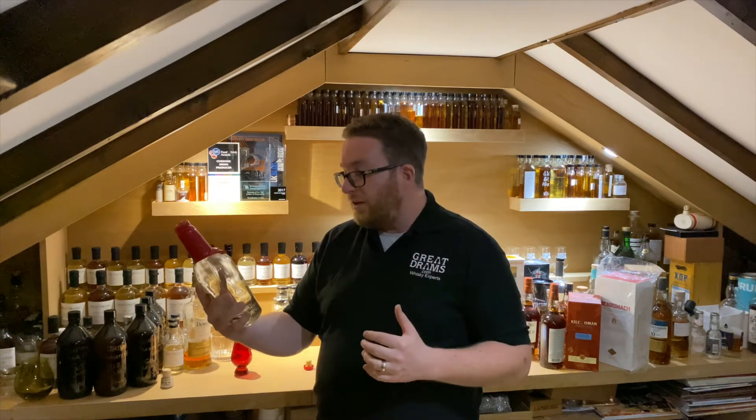Hey Greydramers, today we're having a look at the last dregs of a Private Select Maker's Mark released — an oak stave selection by Star Hill Provisions in the US.